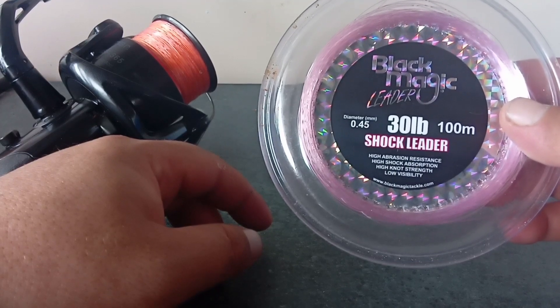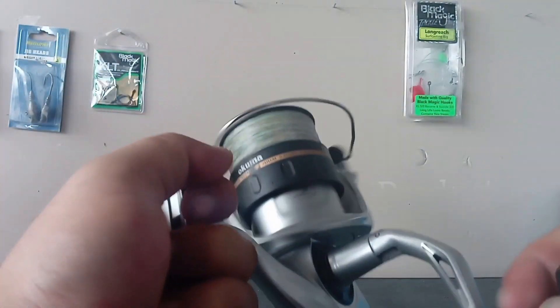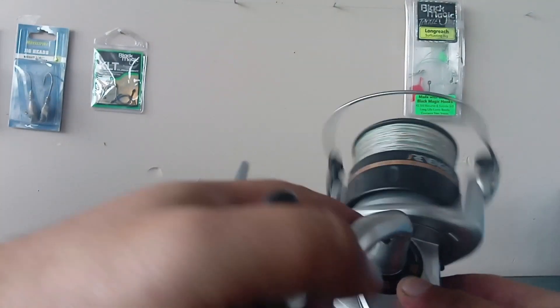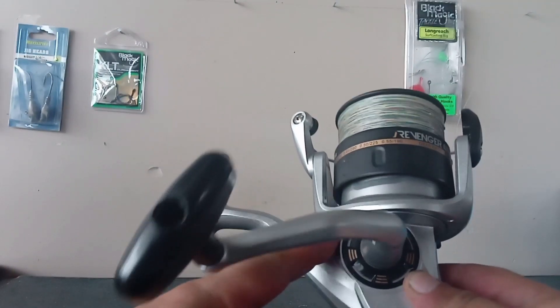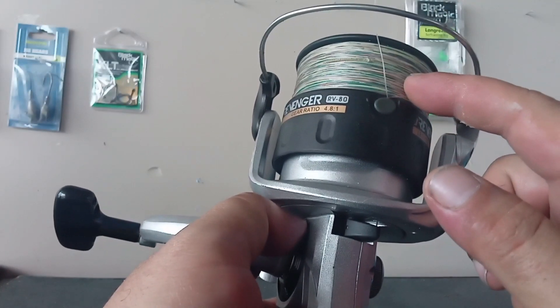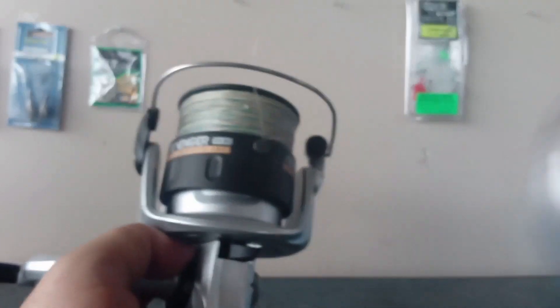If you've cast with braid with no glove on, you know what happens! The other reel I use is the Akuma Avenger - sorry, the Revenge 80 spin. You can actually buy this as a combo with the rod. I've spooled that up with some multi-color braid 30 pound as well, and I've got a 30 pound shock leader on there too.